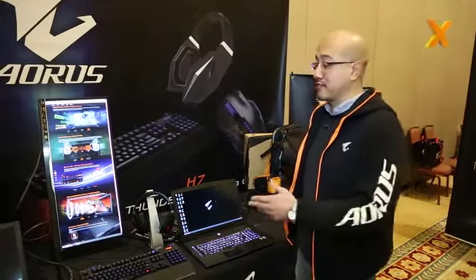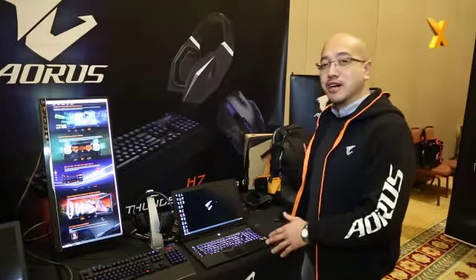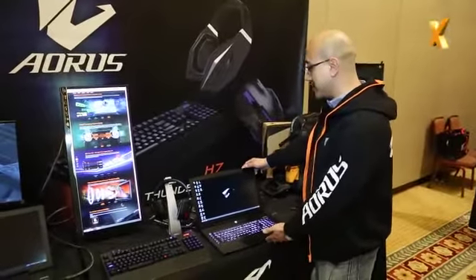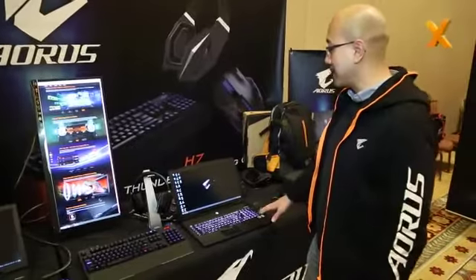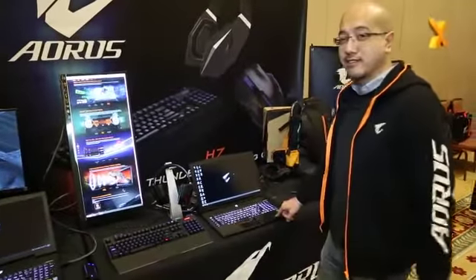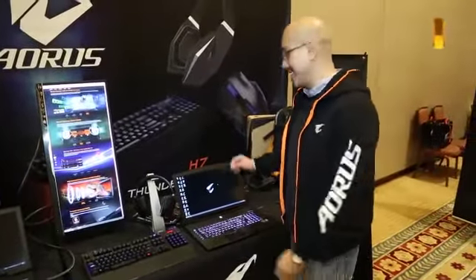This is Hanif Wong with AORUS and we're going to show you our latest X7 gaming laptop. So let's just get started right away. This here is the X7 GTX SLI gaming laptop — it is the world's first thinnest and lightest GTX SLI gaming laptop.